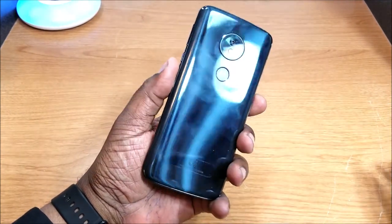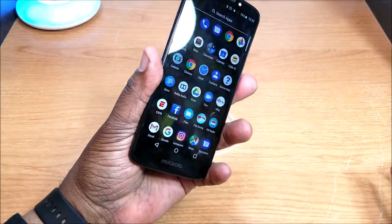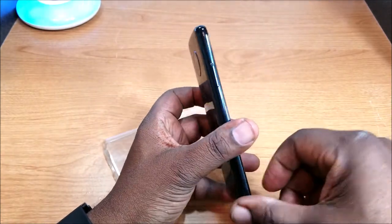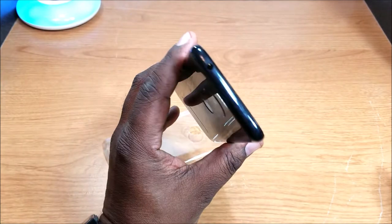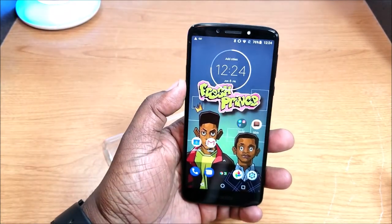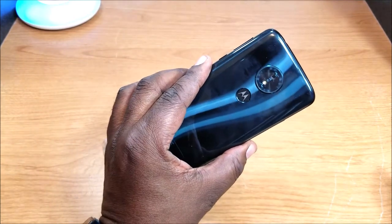There's a flash, a fingerprint sensor which is not bad — it works pretty well, it's not the fastest in the world, but it is functional. You have a micro USB charging port, a 3.5 millimeter headphone jack, and a 5 megapixel front-facing camera with flash.